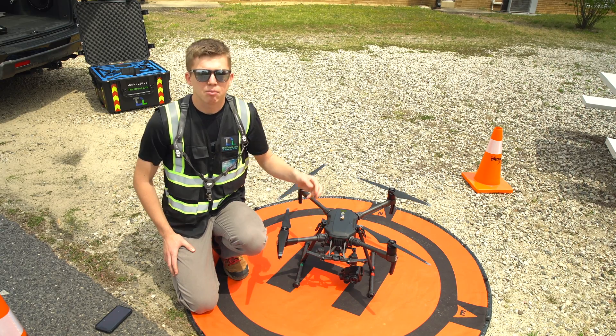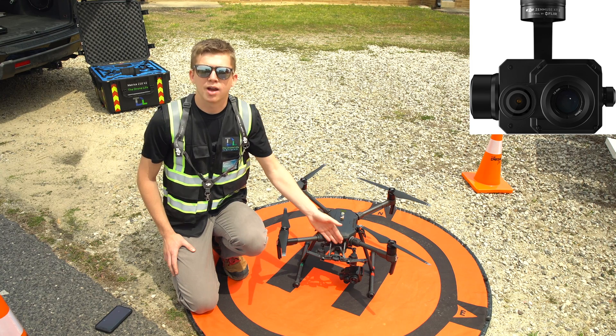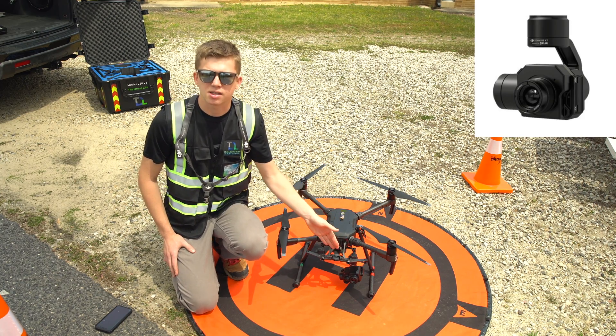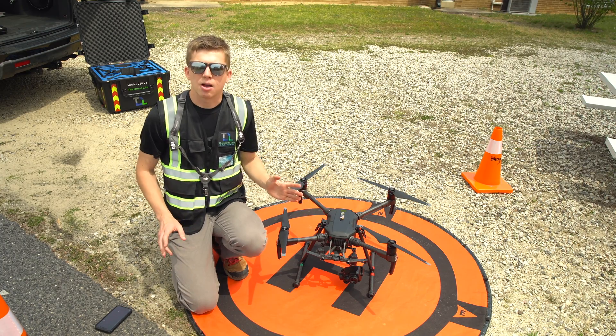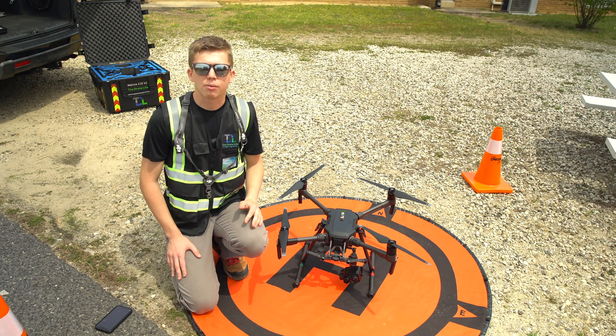For the thermal cameras, there are really three main players. We have the XT2, which is what we have right here. We have the XT, which is an older model of the XT2. And then the newest model is the DJI H20T. There are lots of different options out there, so it's best to do your own research and figure out which is best for you and your budget.